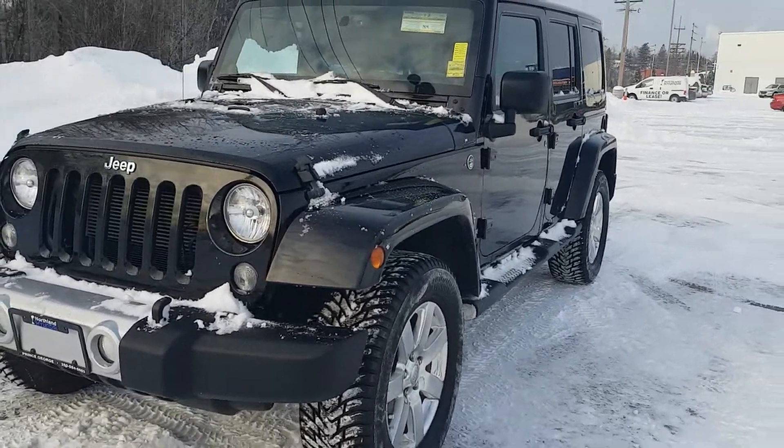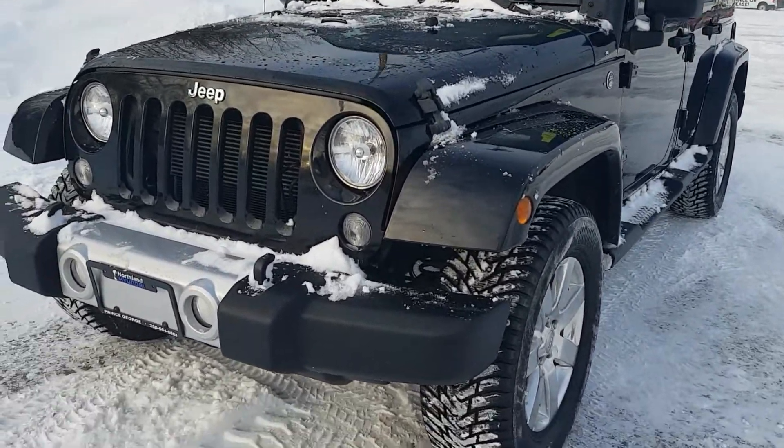Hi guys, Avery here at Northland Hyundai. Today we're looking at our 2014 Jeep Wrangler Sahara Unlimited. As you can see this model is black in color and I'm just going to bring on a brief walkthrough.